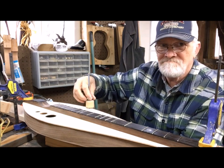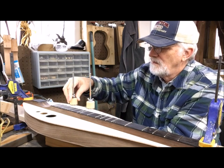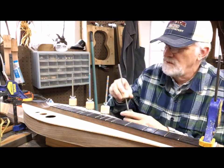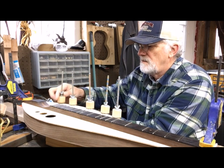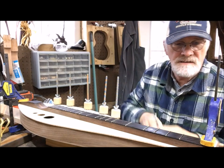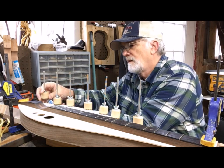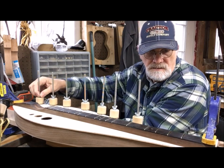Luthiers have been using spool clamps for centuries. It's a really simple clamp that allows you to do a glue-up of a whole instrument. I like them — I got these from StewMac, which is basically where I get everything. Hang with me; as soon as I'm done clamping I'll show you what it's supposed to look like. I'll then go back to working on the ukulele — I try to work on at least two instruments at a time. My goal this year is to complete one instrument a week.